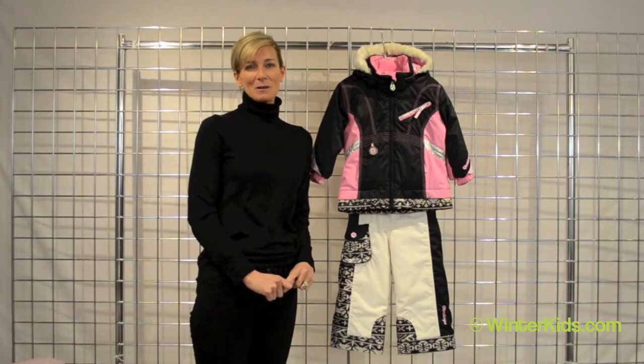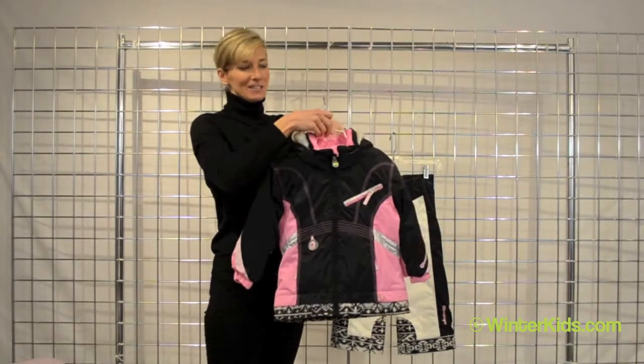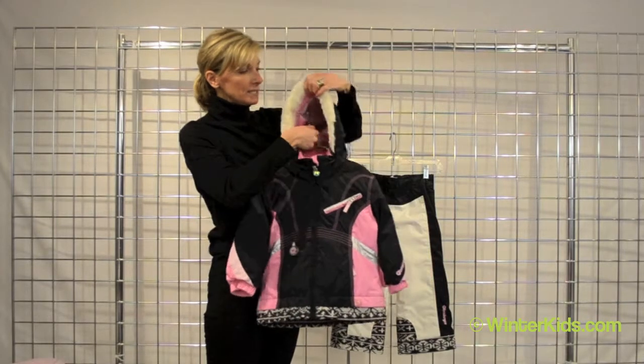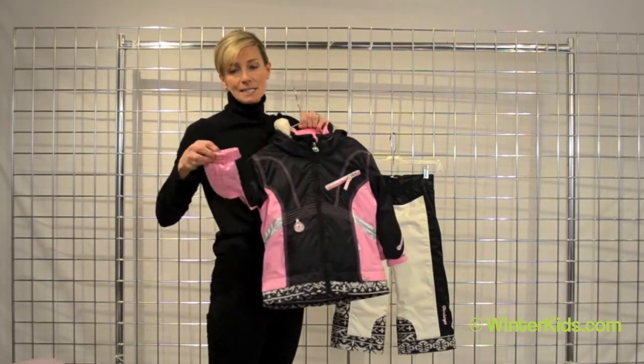Hi, I'm Kirsten from Obermeyer and welcome to winterkids.com. This is the Sunrise jacket from Obermeyer — I think it's perfect for that racy little girl in your life. I love this black colorway. We always line our hoods with this wonderful Oberfur to keep her ears nice and warm, as well as around the neck and against her wrist.